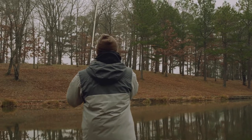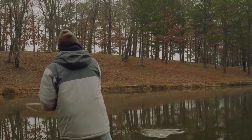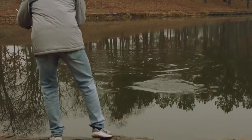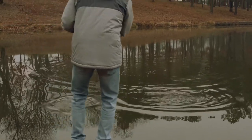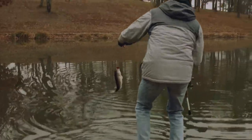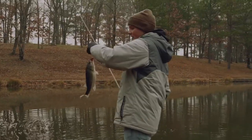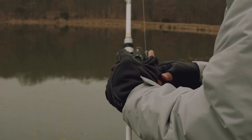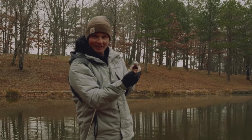Hit it right on the fall. That's why it's so important to not have a steady reel when you're working this bait. When these fish aren't as active, they'll hit it when it's falling.